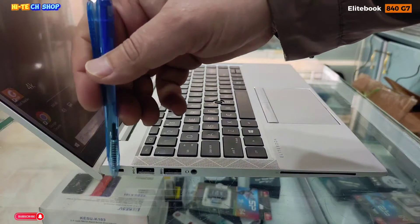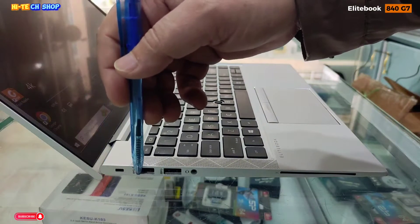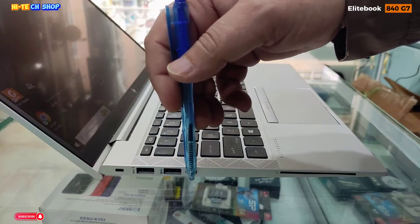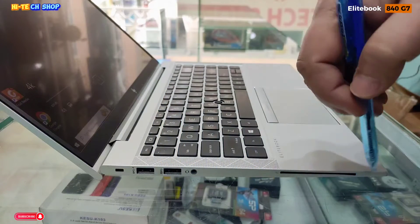इस लैपटॉप की पोर्ट की बात करें तो लेफ्ट साइड पर USB 3.1 Gen 1, USB 3.1 Gen 1, Universal Audio Jack पोर्ट है, और यह Smart Card Reader भी है।